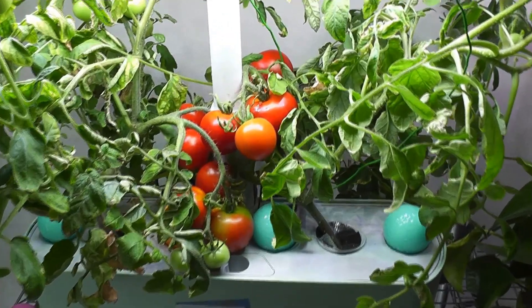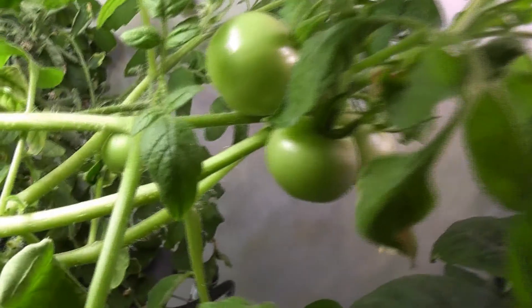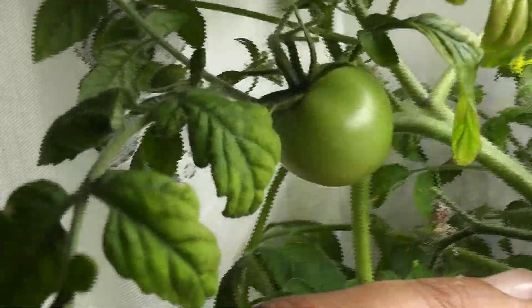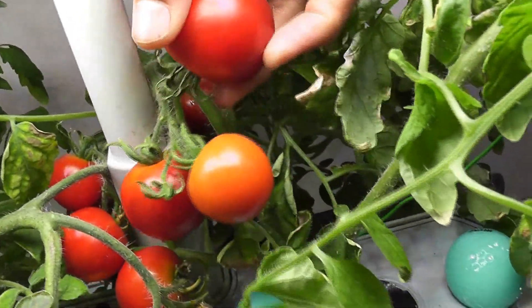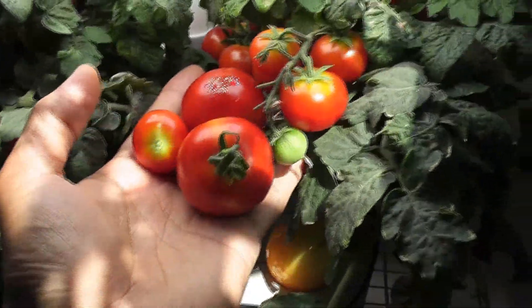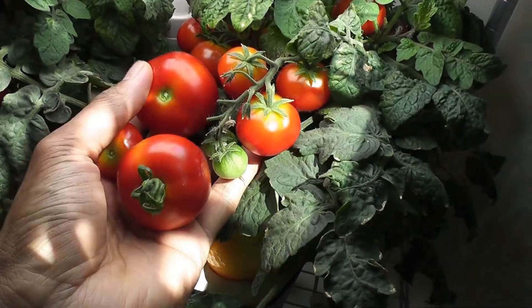Day 80. All the tomatoes from the first batch have ripened and the second batch of tomatoes are growing very nicely. The plant has grown more than one foot, with some branches reaching almost two feet, though they fell and are still growing under the lights. I'm picking a few tomatoes of various sizes. Let's compare these with red heirloom tomatoes from AeroGarden — it's just a comparison; size doesn't really matter. Taste and yield are what really matter.